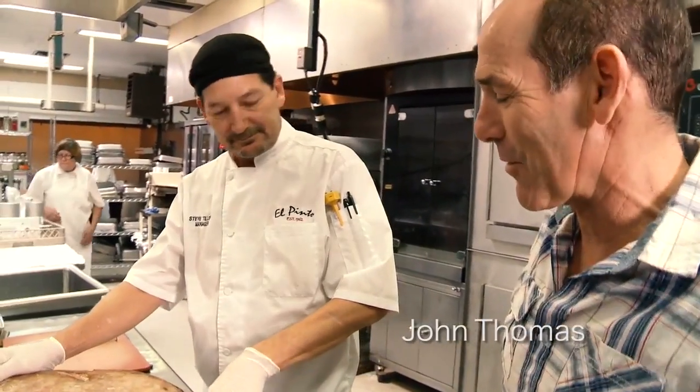We're here at El Pinto getting ready to cut some of our dry steak. This is Chef Steve. He's been with El Pinto for a little over eight years. How long have you been cutting meat? Over 30.